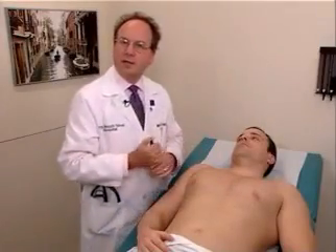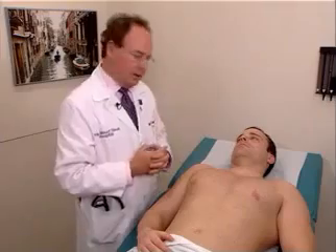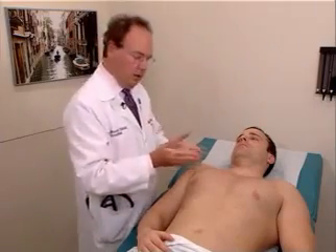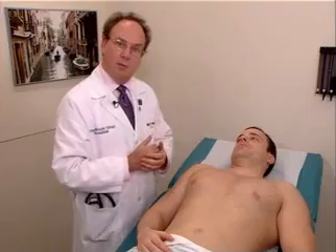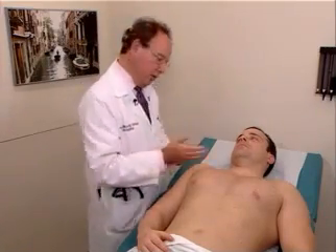We're now going to proceed with examination of the chest and lungs. We haven't examined the lungs yet, so we'll begin with that right now. We first want to do the anterior chest again, just as we did with the posterior chest, first by palpation, followed by percussion, and then auscultation.